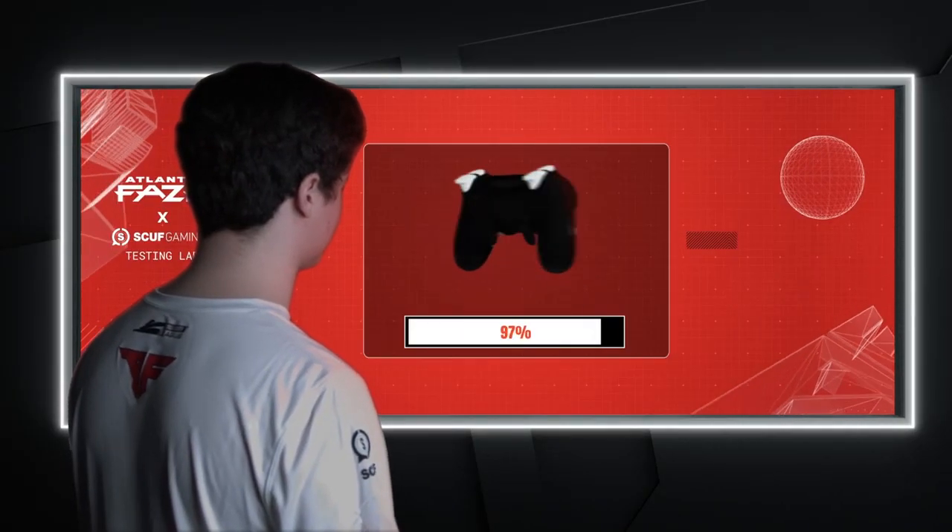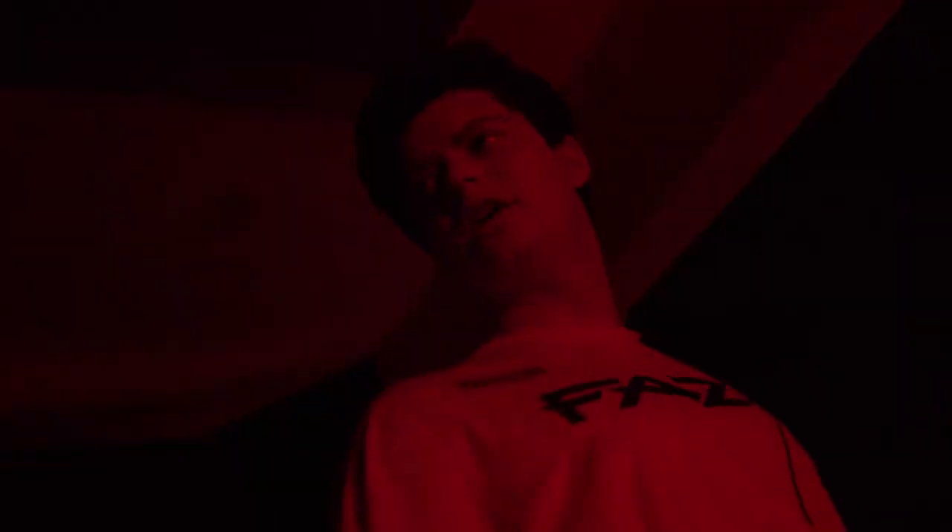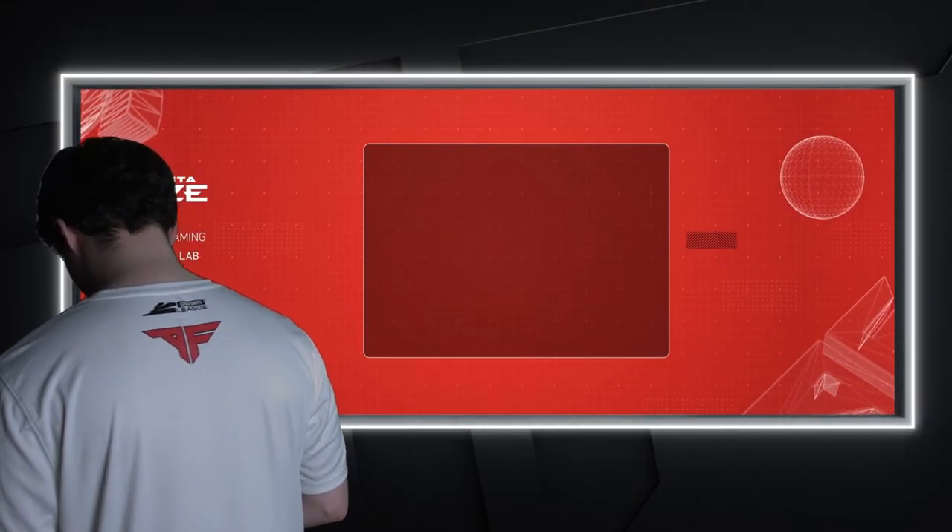Uploading Atlanta Phase Scuff controller. Yo, this is clean. I can't wait to use this at the next home series.